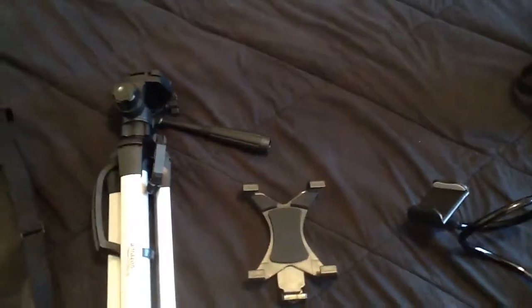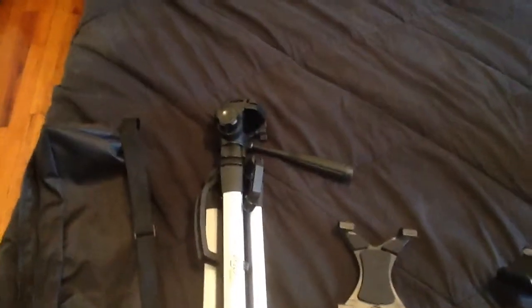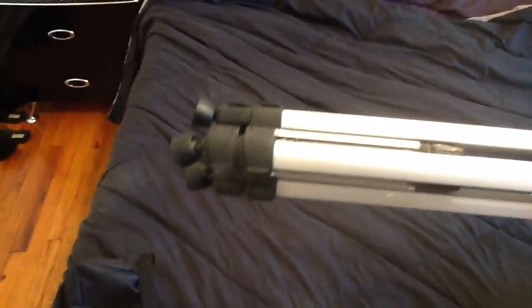Everything I got was from Amazon. This one had really, really good ratings — it's got a little weight to it. It got really good ratings so I went ahead and got this one. This was $23, I believe. It has the mount, I was really concerned about that, it has the thing to move the mount and tighten it up, and it does extend — I believe 70 inches or so.